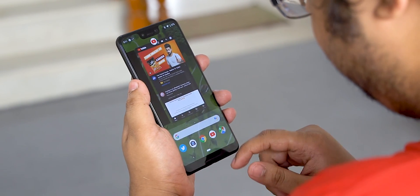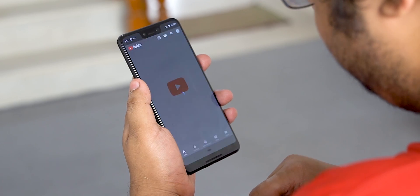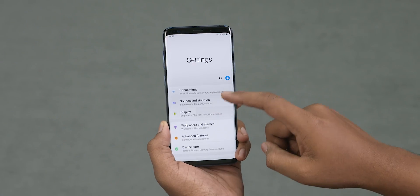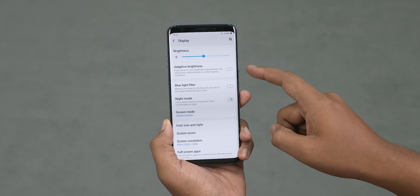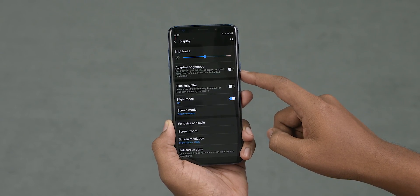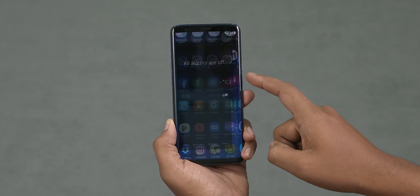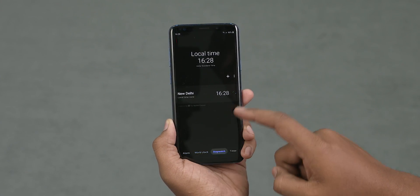If you look at the Google Pixel 3, the search bar is on the bottom. Also, Google apps like YouTube follow this pattern. So if you look at One UI, you can see the option in the display settings. Finally, Samsung has a system-wide dark theme for the full user interface.